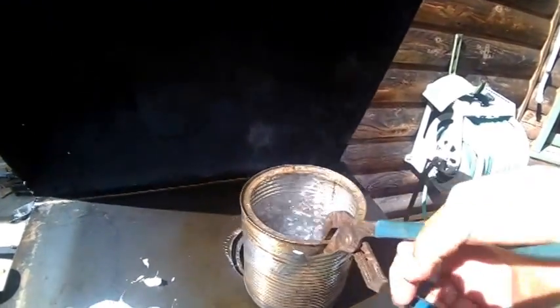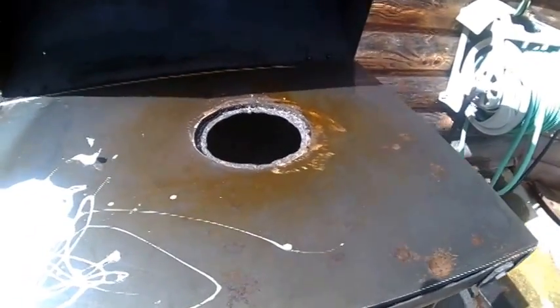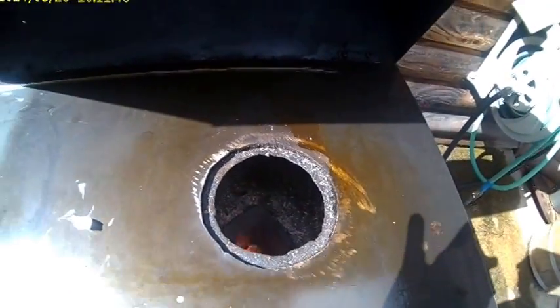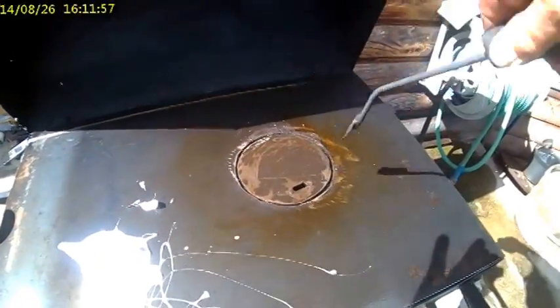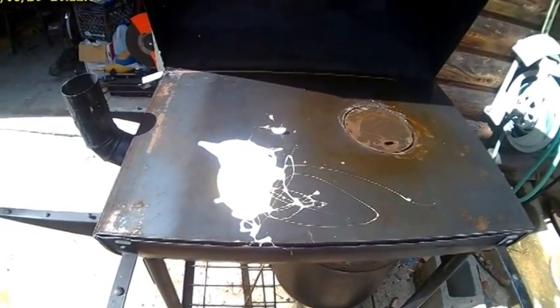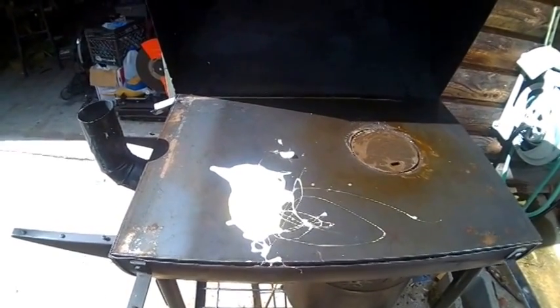I'm going to take the can off and put it down. There's the hole down into the top of the rocket stove, and here's something I made so that we can make coffee or whatever we want on the top and cook over here. Let me turn this off and get a spatula to get the egg off of there. I'll be right back.